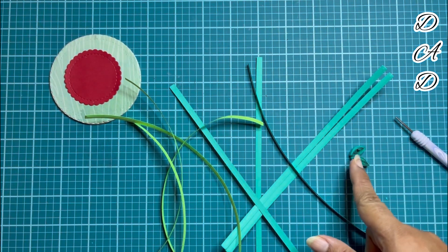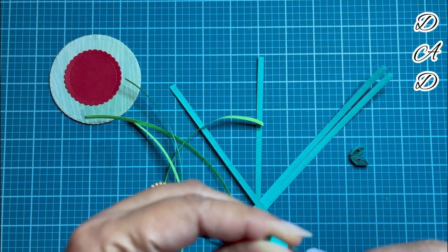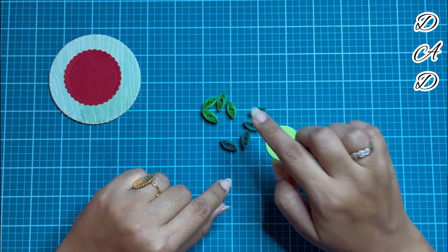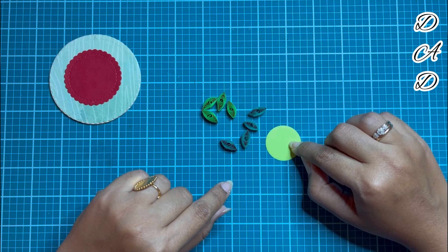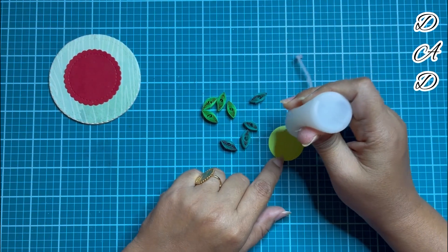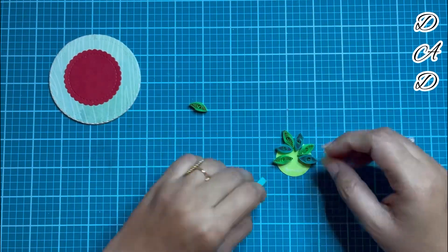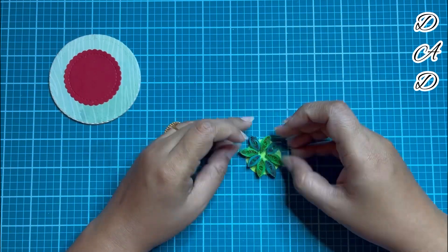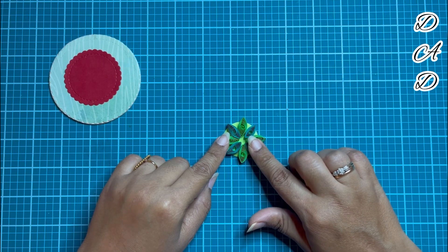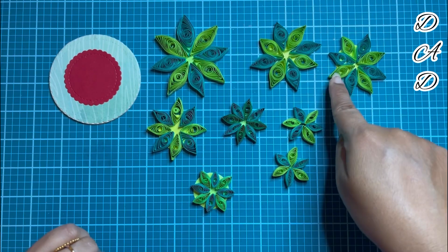I will be making eight of this shape — four with the darker shade and four with the lighter green shapes. I have already made eight of these petals, which I will be arranging now on this 3-centimeter circular cutout. For that I will again be needing my liquid glue. This needs some time for drying.